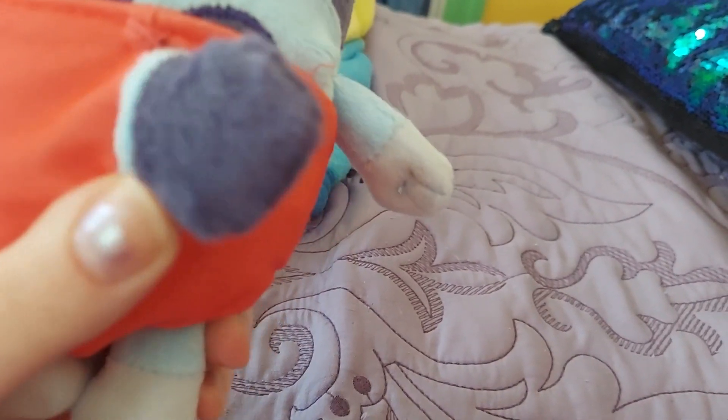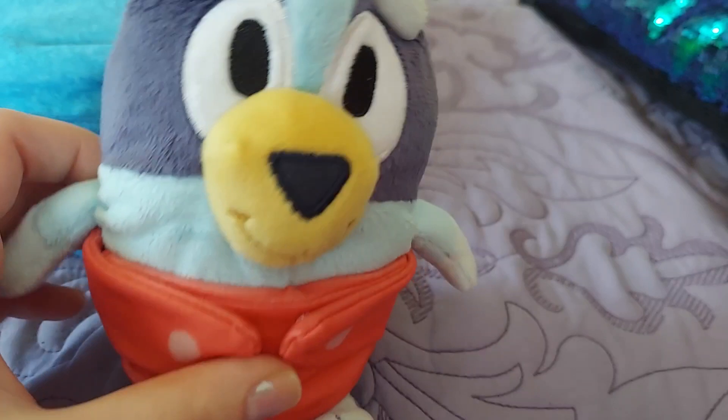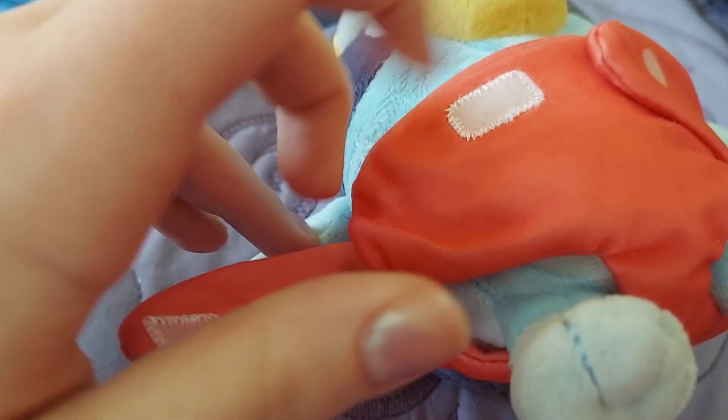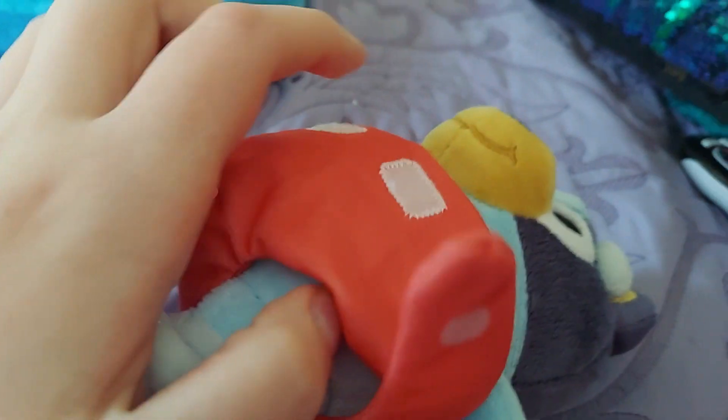She's wearing this really cute red diaper. It even has her tail sticking out of the back — I think there's like a hole in the diaper for her tail or something. The cool thing about her diaper is that it has Velcro straps at the front, and it can even fold up like this. That's really cute for like pretend diaper changes.